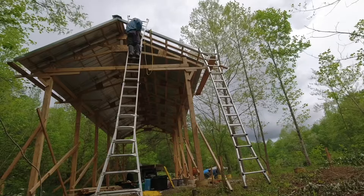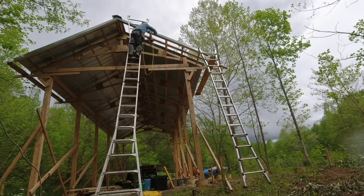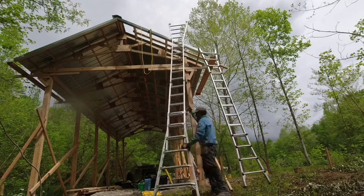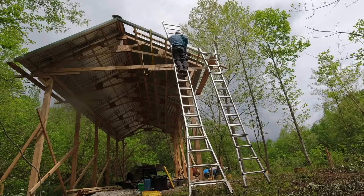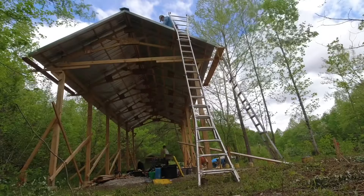If you were wondering, it did rain — it always rains, except this last trip it didn't. That's okay; it kept things cool and you could still work. No problem, as long as you don't mind working in the rain on a steel roof.